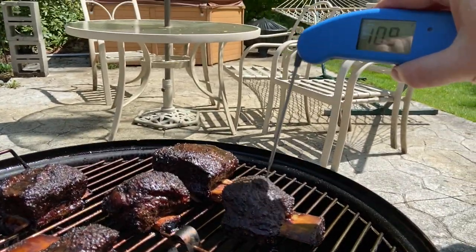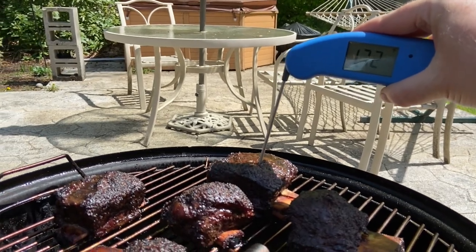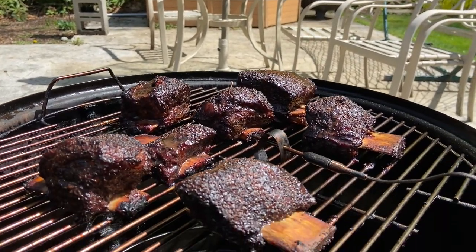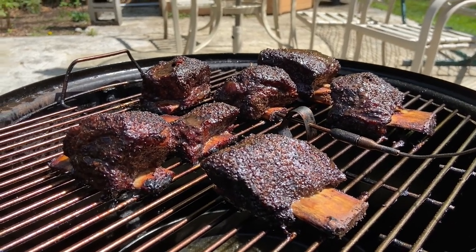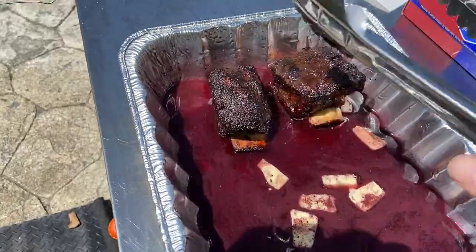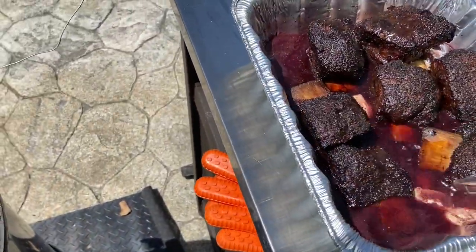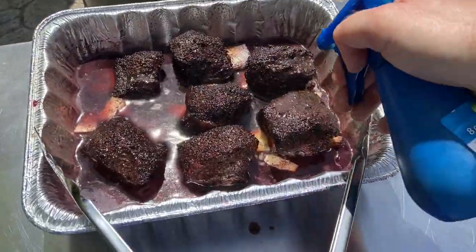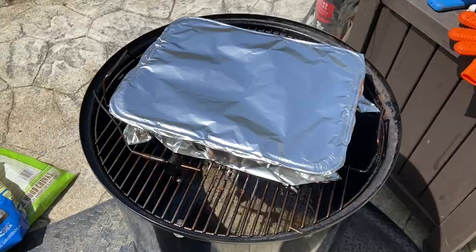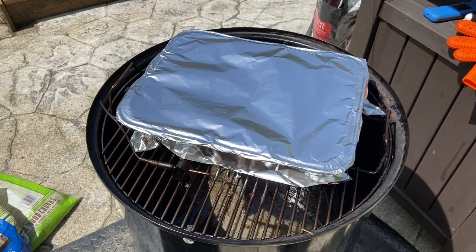These have been on for about three hours now. I'm going to take the temperature — it's in the 170 range. Perfect. I wanted to get them above 165 before putting them in the braise, so they're ready to go. I've got the braise out here, we'll drop them in, wrap them up, and put them on. I just sprayed a bit of the leftover spritz on top and dumped the rest in, then covered them in foil, sealed them up nice, and we'll let them sit and braise to get really tender and super flavorful.